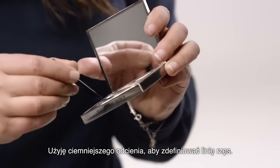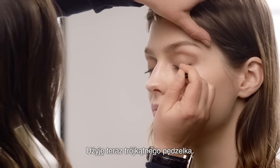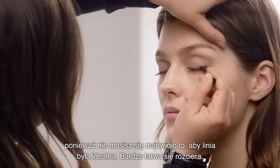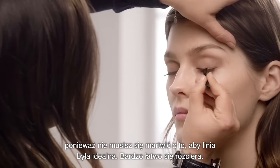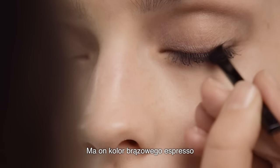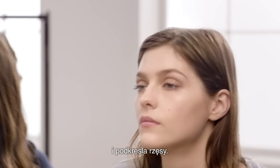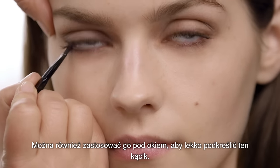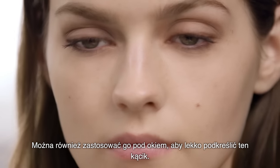I'm going to use the darkest colour just to define the lash line, using this angular brush. You use this like you would an eyeliner, but it's actually simpler because you don't have to worry about the line being so neat — because it's a very soft blend. This is like an espresso brown. It just adds definition to the eyelash, and you can also use this under the eye just to give a little bit of definition to the corner.